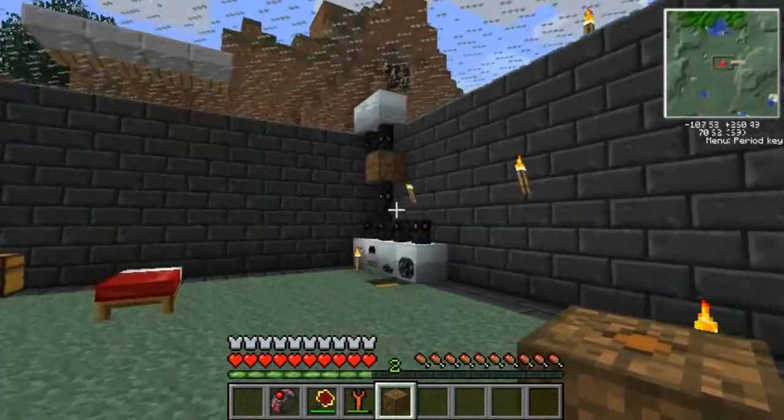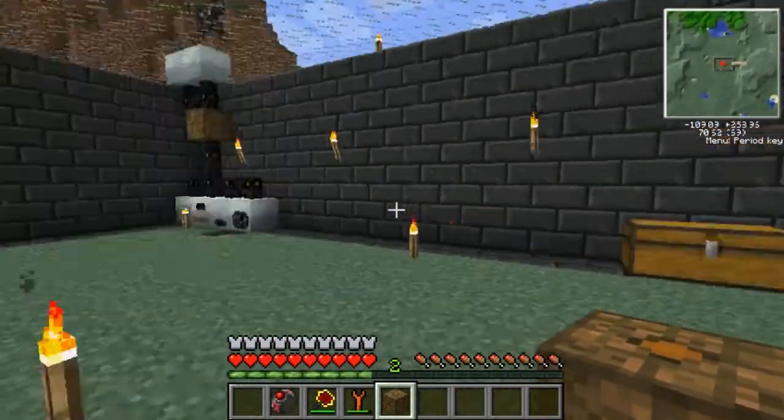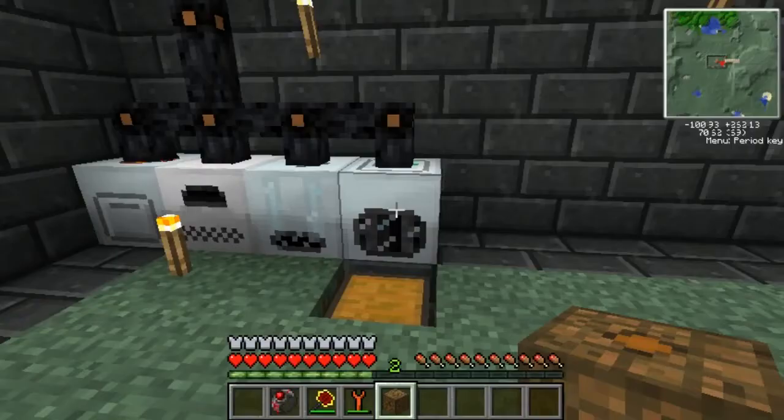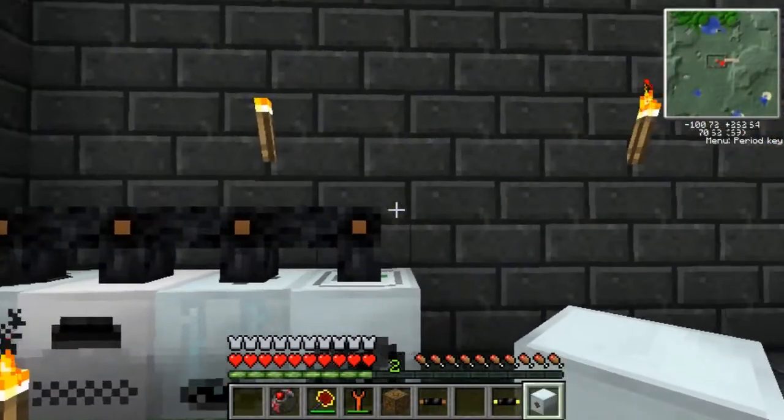I'm going to quickly run over here, make some adjustments to my machines, and show you guys how to hook up the MFE along with the low voltage transformer so that we can power our low voltage machines without accidentally blowing them up. All right, I'm back and we're ready to hook our MFE up.